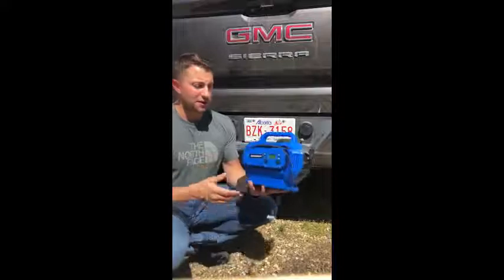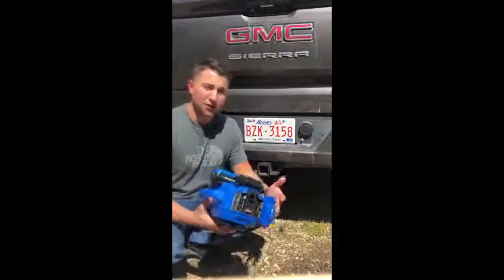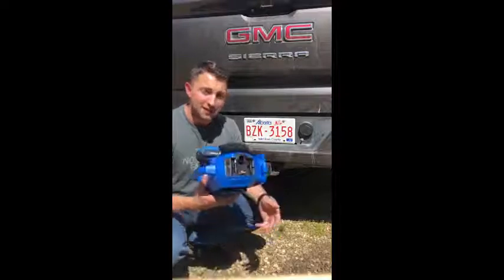And look, it's small. It fits in my hand. It takes up no room. I take it every time I'm going camping or on a long road trip — this thing's with me.